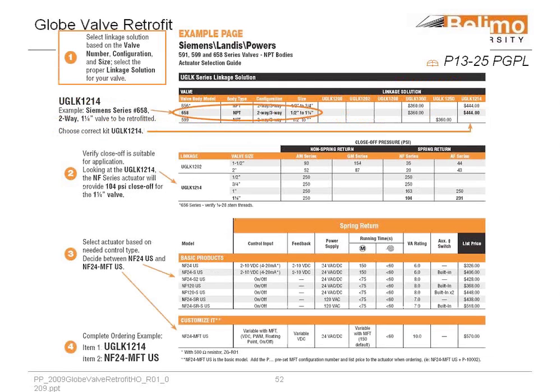How did we do that? It's a Siemens 658 two-way, somewhere between a half and one and a quarter. They have two options here, the UGLK 1350 or the UGLK 1214. The selection would be the 1214 because it will give the required close off for this application. The UGLK 1350 uses an LF actuator and will not close off on that 90 pounds. So you would pick the UGLK 1214, which gives you 104 pound close off, and you'll see you use the NF series. Depending on how you have your control and your power, then you pick the particular motor that you would need.